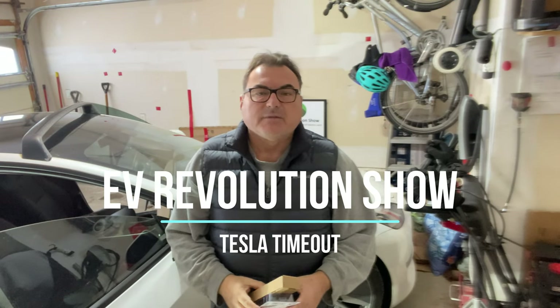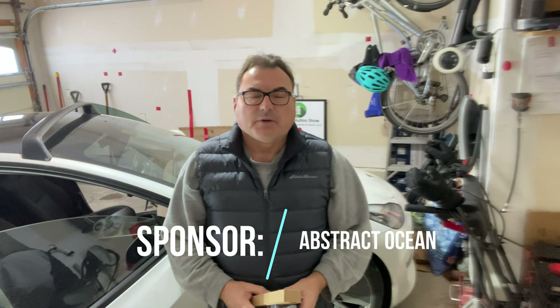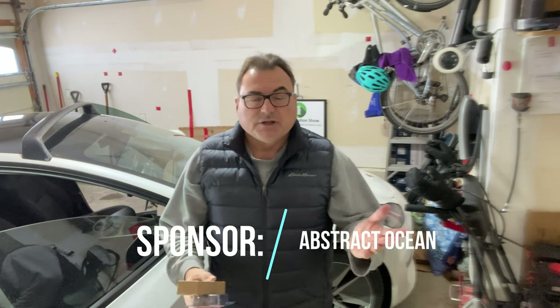Welcome to this edition of the Tesla Timeout series. I'm here in the middle of winter in my garage with a small heater going to do an install today from a show sponsor called Abstract Ocean. You may have seen some of my episodes in the past where I featured some of their products. This is a kit that they sent me to do a promotion on, so I want to thank the folks at Abstract Ocean.